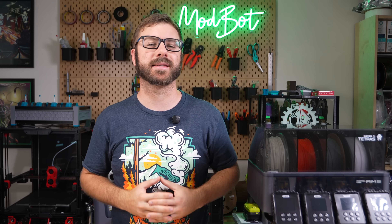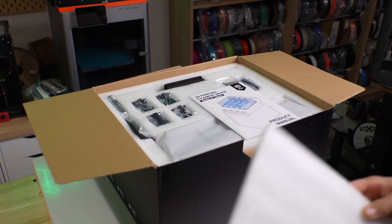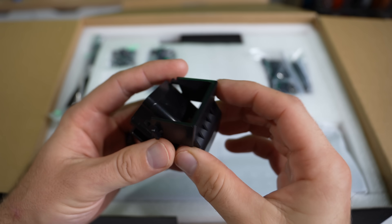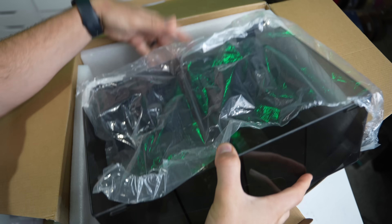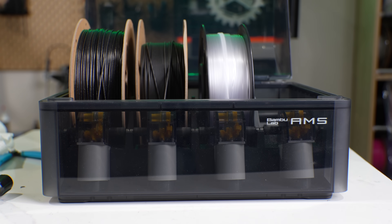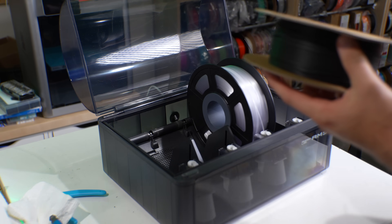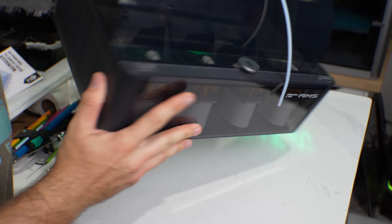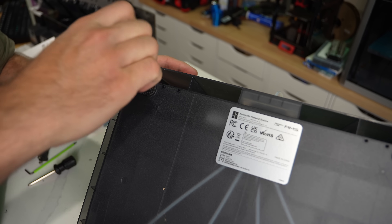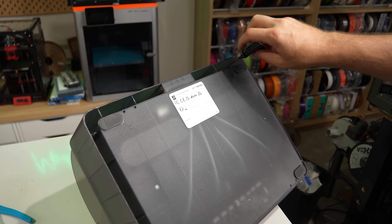Now let's touch on the setup and installation process. Inside the box is everything you need to upgrade your AMS to Tetris. There's a fair amount of parts, and my recommendation is to take everything out of the box and get yourself organized before beginning. The first step is to remove the top cover from your AMS so that we can replace it with the Tetris one that has the heater modules. The four screws holding the lid in place can be accessed from the underside of the AMS and they require some really long drivers.